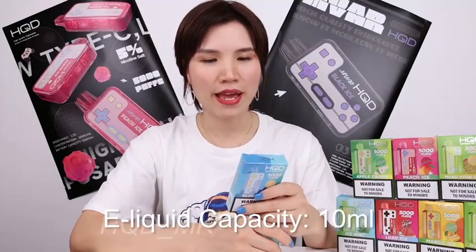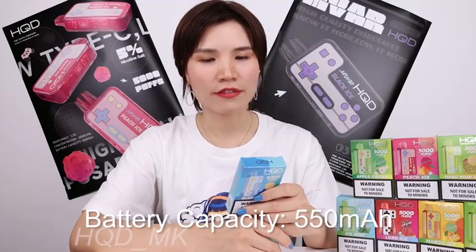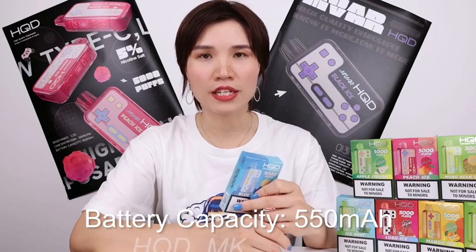The liquid capacity is 10ml and battery capacity is 550mAh with Type-C charging. The coil resistance is 1.2 ohm, and it's a mesh coil inside.